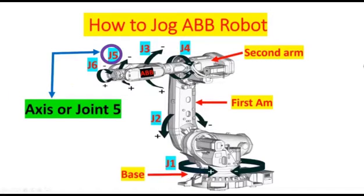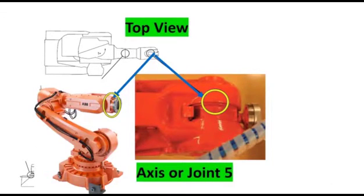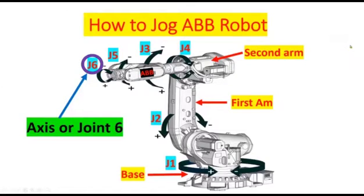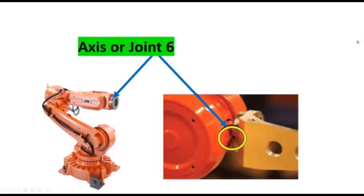Axis or joint five — this is the actual location and this is the actual location on the mechanical drawing of the robot. And the last one is axis six. This is the actual location on the drawing and the actual location on the robot.